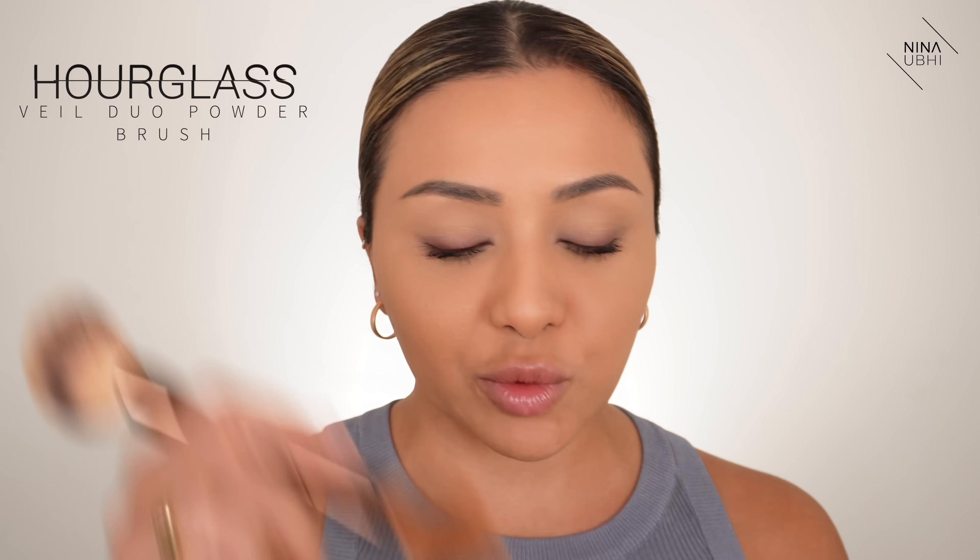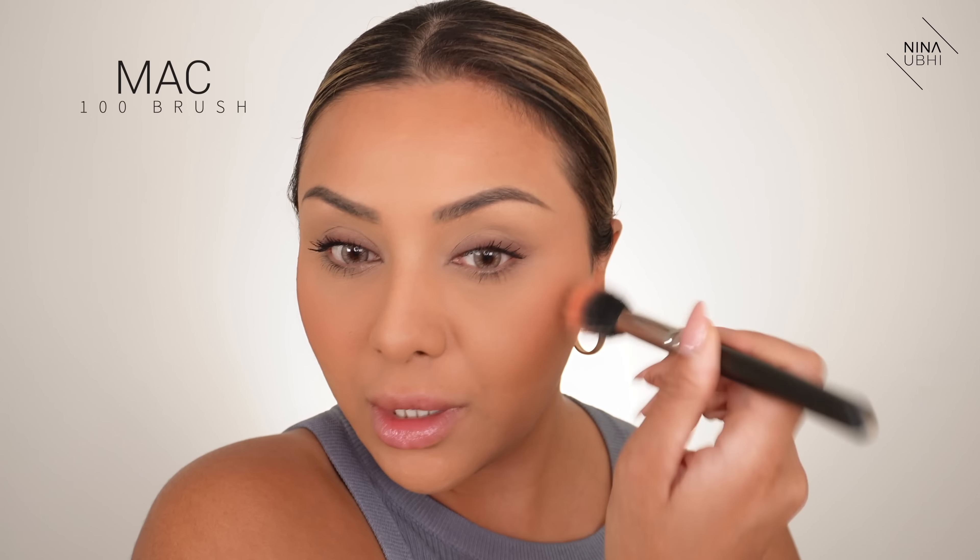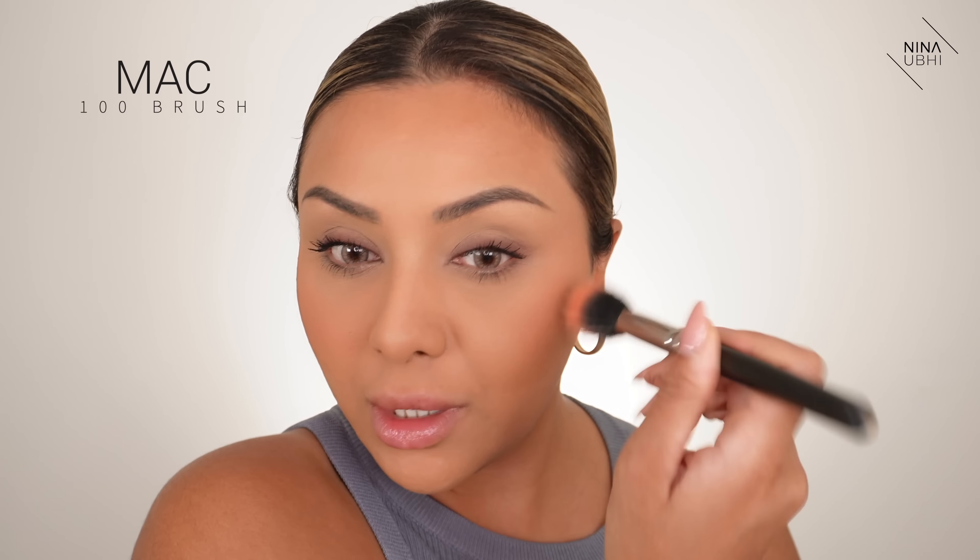For mascara I want something thickening so I'm using my NARS Climax Mascara. It gives me thick lashes instantly — it's not great for lengthening but really good for defining. I've got some mascara on my upper lid which always happens when I'm in a rush — I'll show you how to fix that shortly. I also somehow managed to get mascara on my fingers, which always happens when I'm rushing. Just a little bit on my lower lashes, touching only the ends, not going from the root.